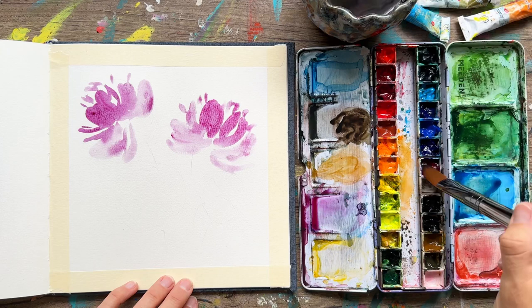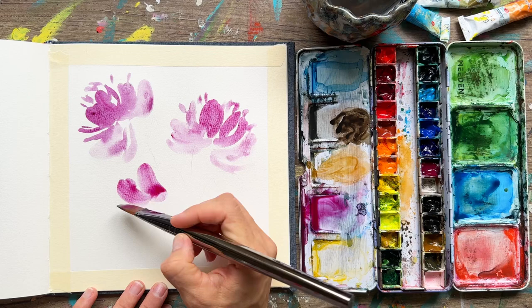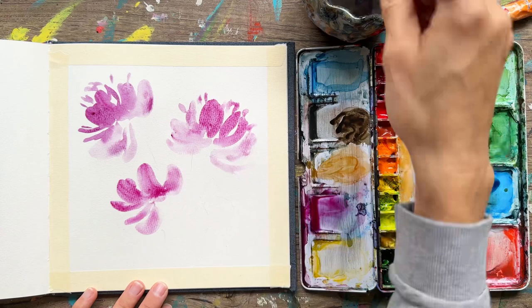It's such a beautiful look to have not only different colors in your flower but also variation in lightness and darkness. Today we're just doing our purple blooms, so instead of them all being the same lightness or darkness, we're just going to change it up a little bit.